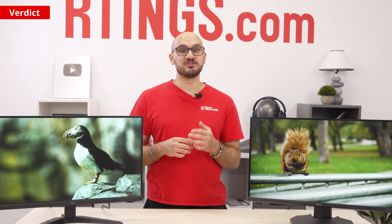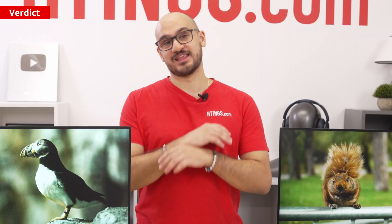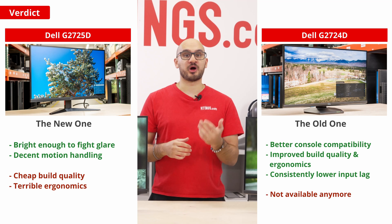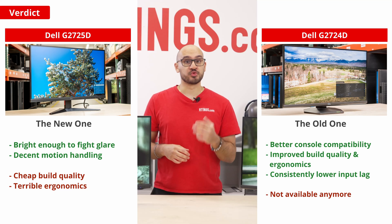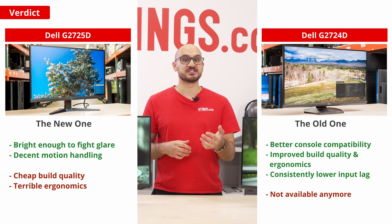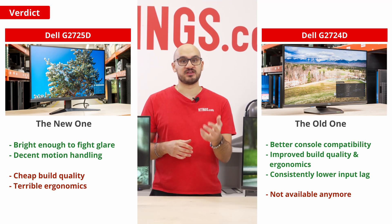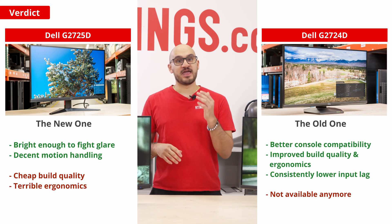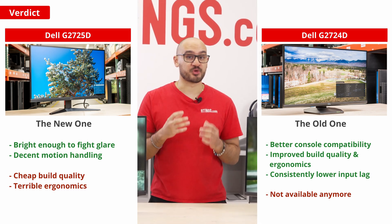With all that said, is the new Dell G2725D an upgrade over the older G2724D, and is it worth getting? Absolutely not. Dell really dropped the ball with this model. The G2724D was one of the more popular cheap gaming monitors because of its sharp motion and compatibility with consoles — it really was one of the top value models in its price range, and we recommended it as one of our best gaming monitors in 2024. But everything that made that monitor great is gone with the G2725D. Sure, it's fine for a gaming monitor at such a low cost, but there isn't much that makes you go wow, and it just doesn't offer the same great value as its predecessor. Plus, the fact that we had two units break on us is concerning.